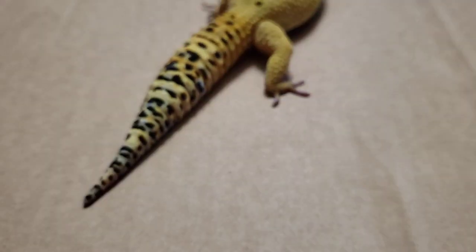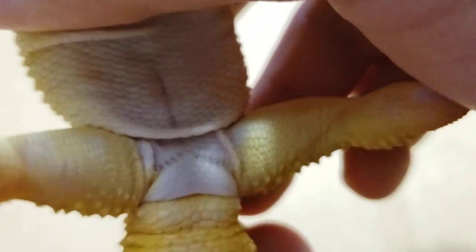So you saw his area and you know what a male looks like. Just to refresh before I switch Ariel out — there's that one quick shot again. That's the male area with all the femoral pores.